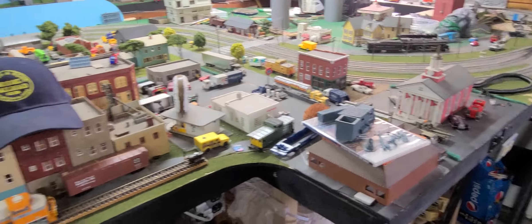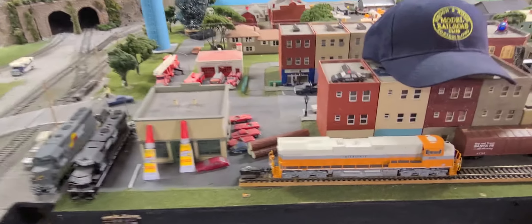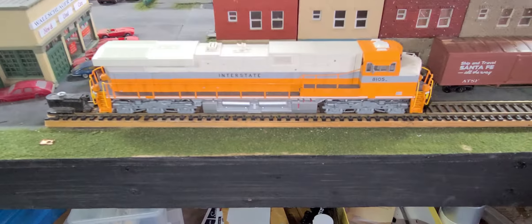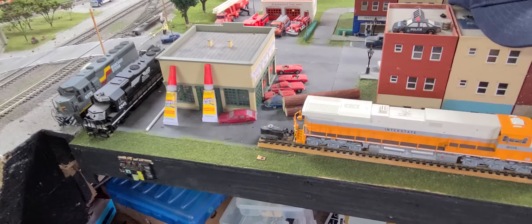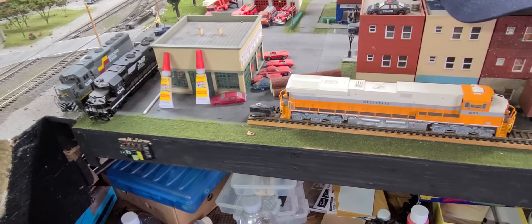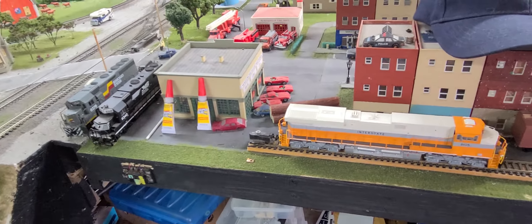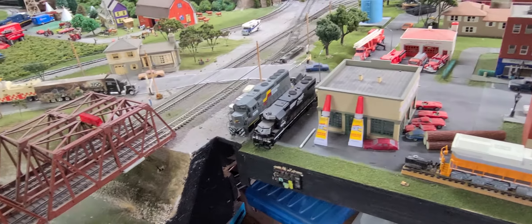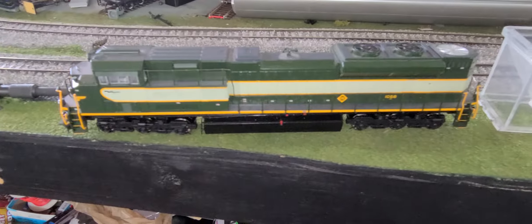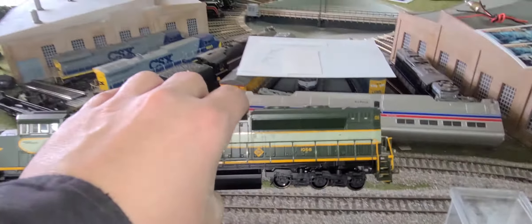And this is 40 by 20, right? Oh here, here's my interstate. Where's the other one — Lake Erie and the Western, I think it's called. Right here's the interstate. It's on the workbench — it needs to be fixed yet. So there it is, I found it — 1068.